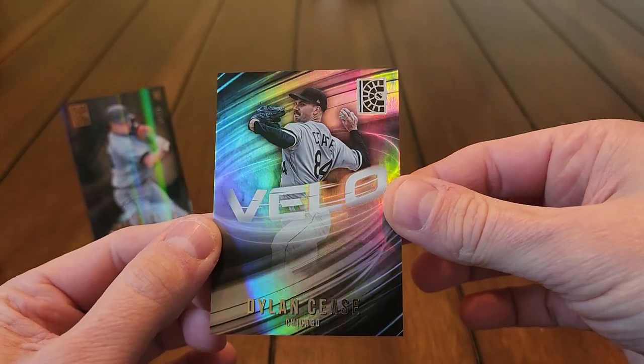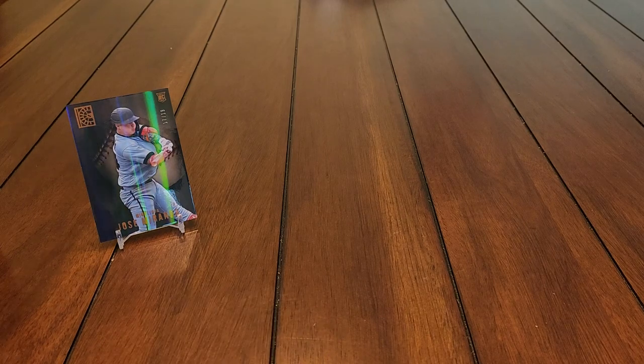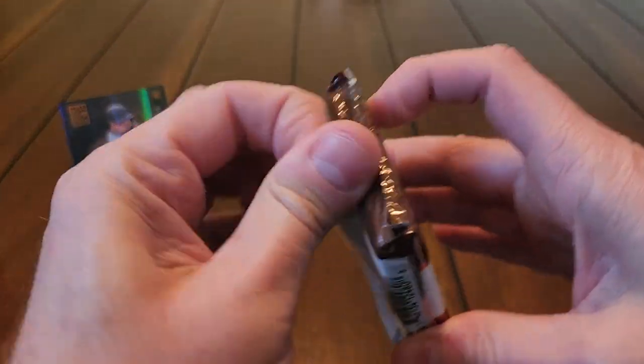Our insert is another one here — a different style, Dylan Cease. This is a Velo insert, so we're gonna get some flamethrower, hard-throwing pitchers in that particular set.